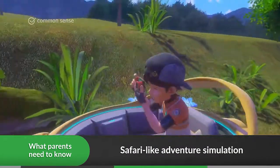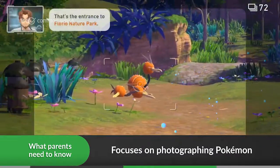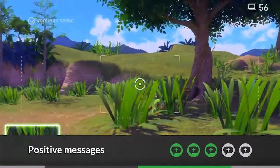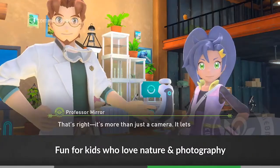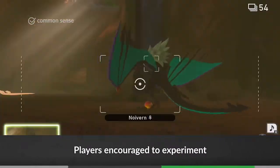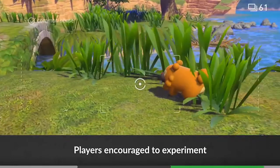In this safari-like adventure simulation, players travel through parks and jungles to take pictures of Pokémon in their natural habitats. This relaxing game is a good fit for nature-loving kids. The goal is to help Professor Mirror complete his research, and patience and perseverance pay off. Capturing the perfect shot isn't easy, so players are encouraged to experiment with creative ways of getting Pokémon's attention.